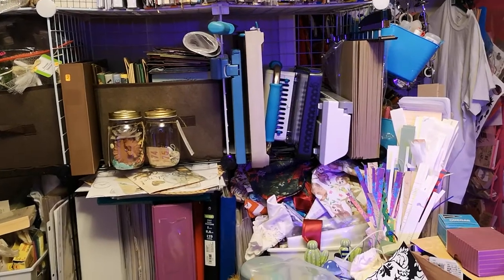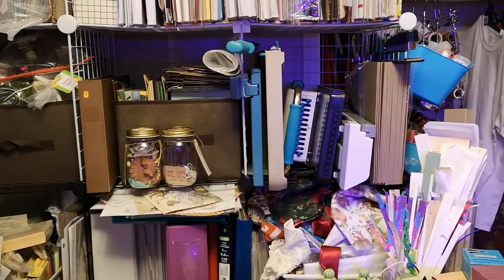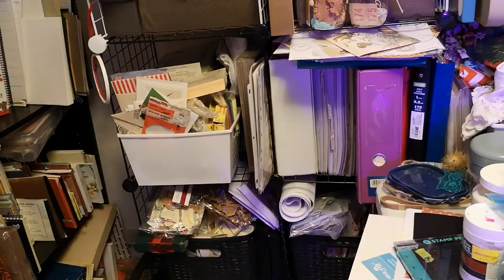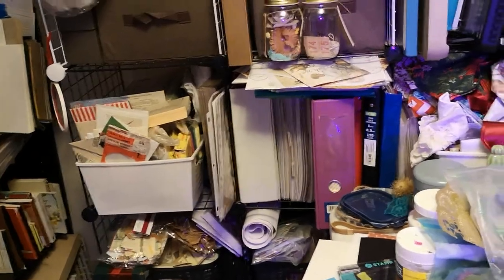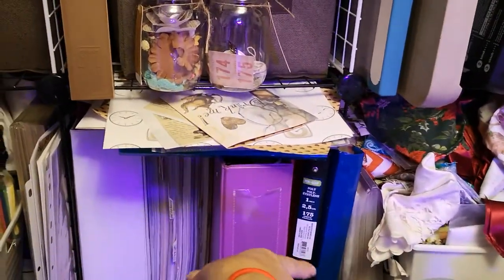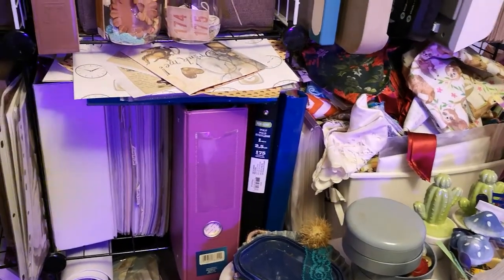On the last shelf is my paper cutters, my Cinch machine, laminator, and heavy chipboard. The next shelf has ephemera pieces — time cards, packaging, flash cards. And then this area has more of my digital prints. If I buy a kit I have to print it, so I have binders and binders of printed kits.